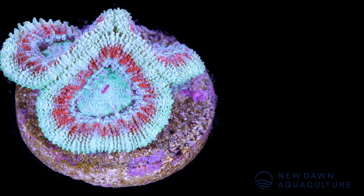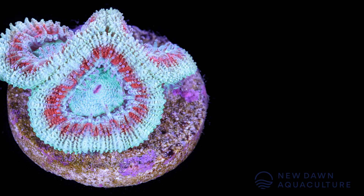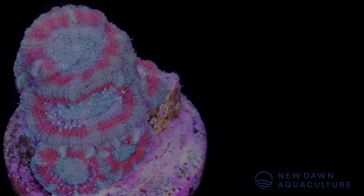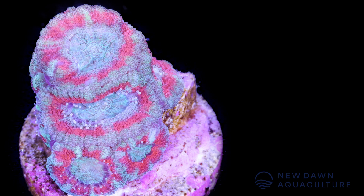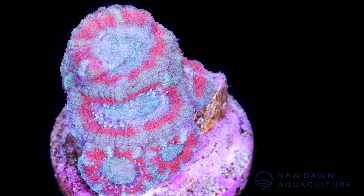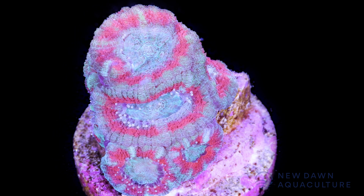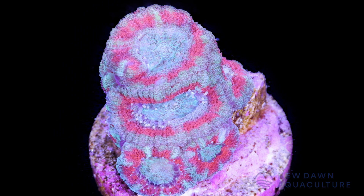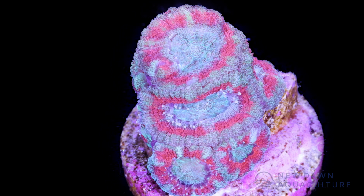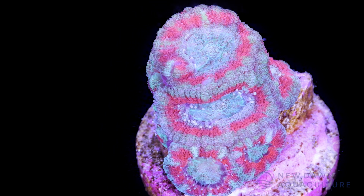With lordhowensis, the vast majority of what you're going to encounter in the hobby is Australian lordhowensis. We do have a little bit of Indonesian lordhowensis in the farm, but to be honest it doesn't hold a candle to the Australian stuff. It seems to grow a little bit slower for us. It's just not as common for a reason — the Australian lordhowensis is really what most people want.